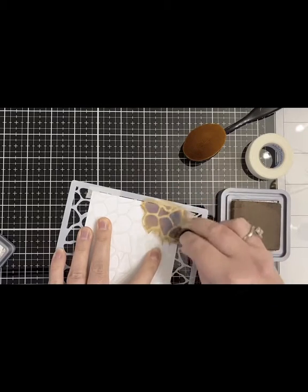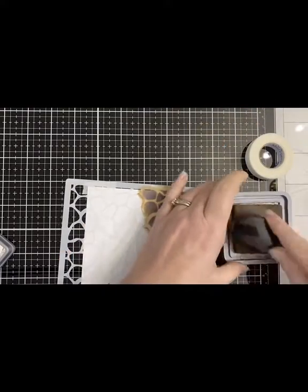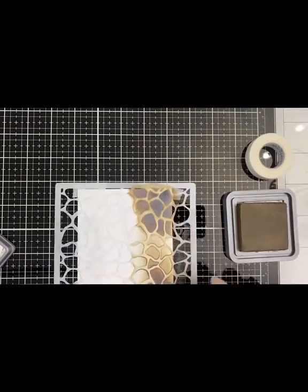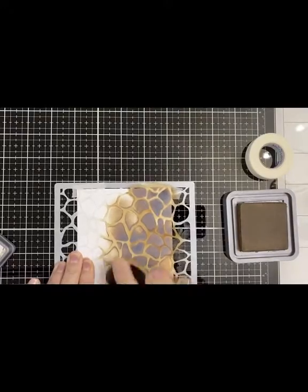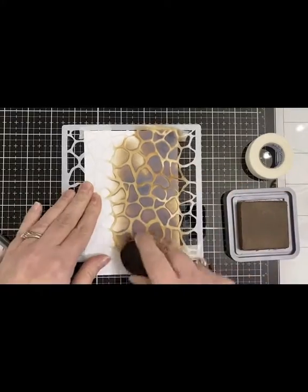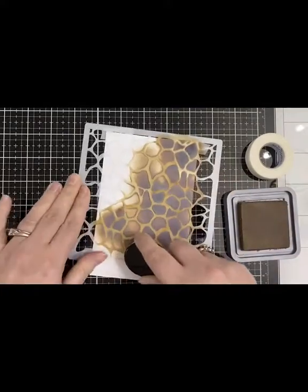I started out using a sponge dauber but it wasn't going fast enough for me, so I decided to switch over to the Picket Fence life-changing blender brush. This is one of the brushes that came in my set — I got a set that had a stencil in it, which was really nice. I was just trying to see if I could make the fur look again like I did the very first time with the sponge dauber.